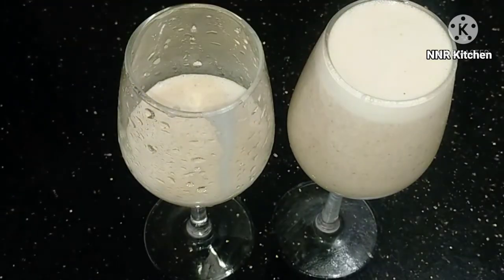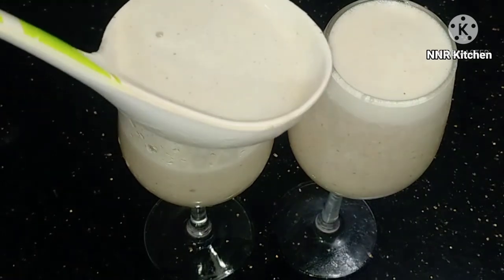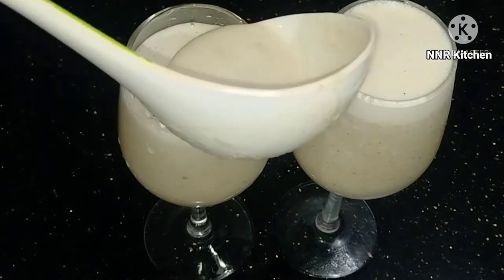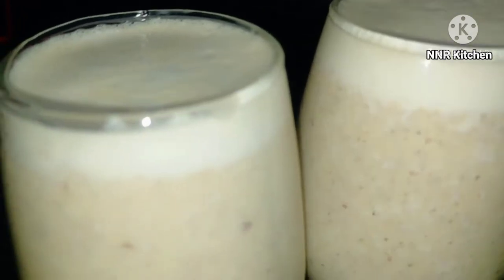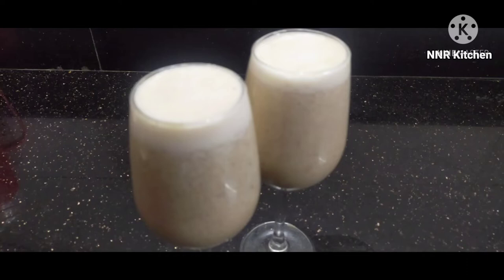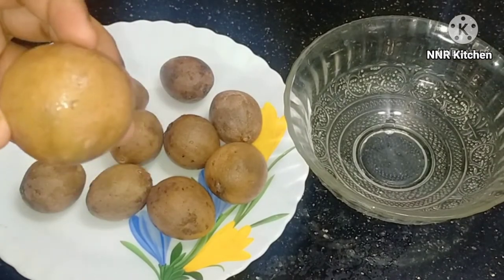We are going to make the recipe for our previous videos. We are going to make the milkshake — it is a small milkshake. It is ready for a variety of milkshakes.